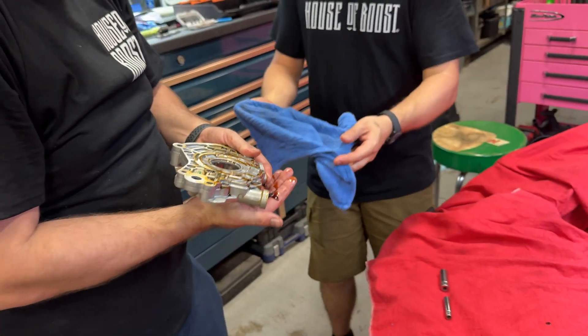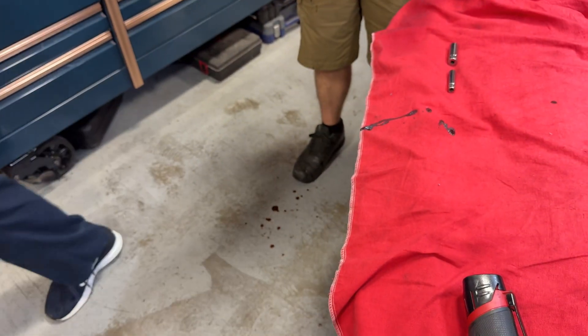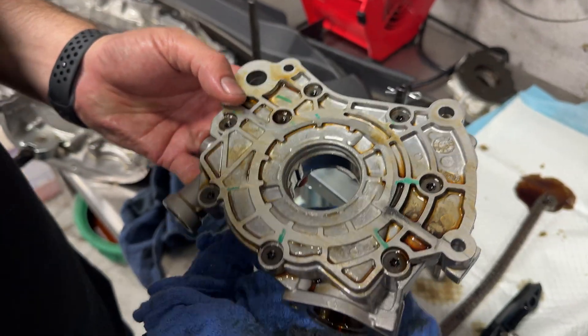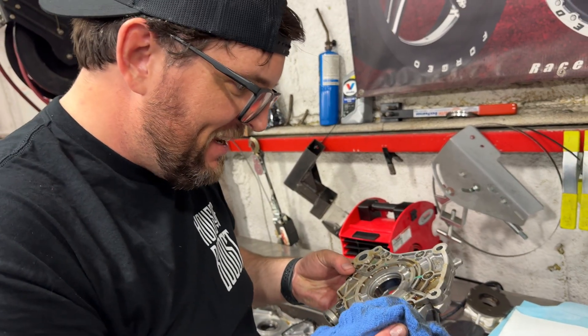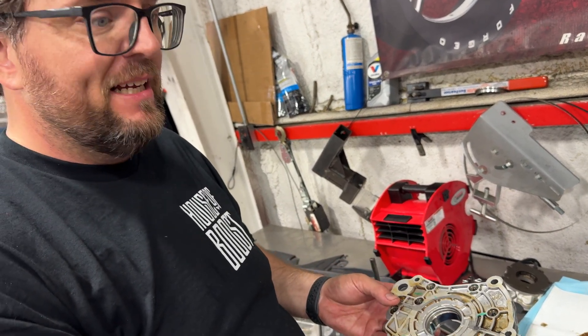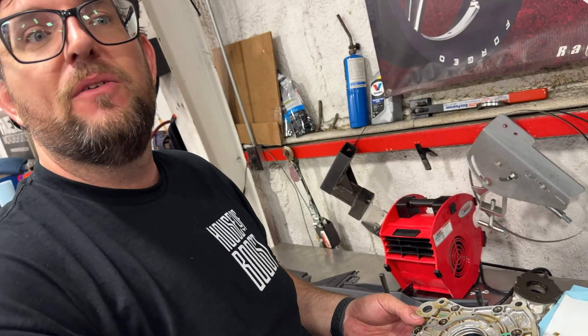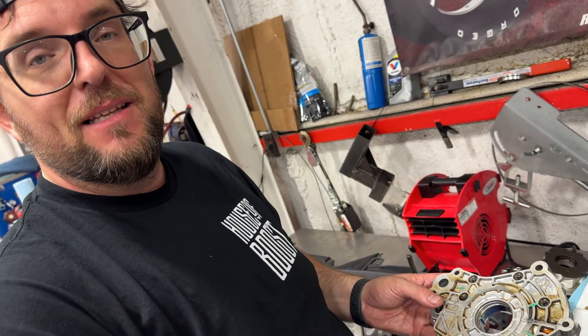Oh god, that is a lot of oil. Here is the oil pump assembly. We need to take this apart and put in the new oil pump gear, so we're going to get to a nice clean place where we can show you things with lots of light and disassemble this and show you how to put it together.